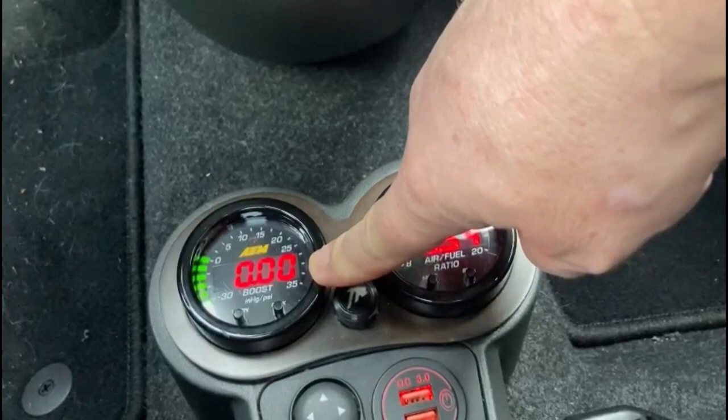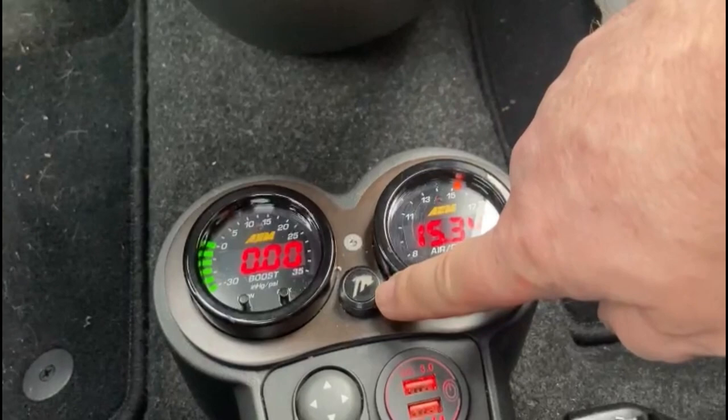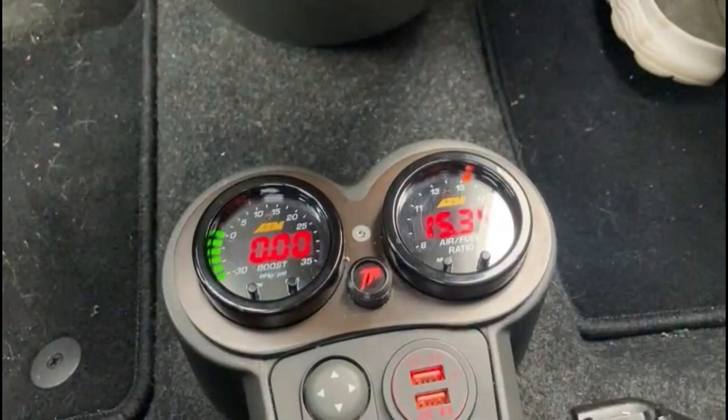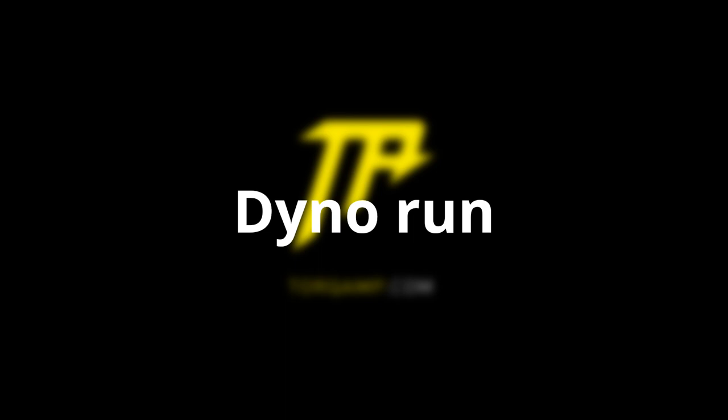This is my control panel. On the left-hand side is the boost level, displayed in bar or PSI. On the right-hand side is the air-fuel ratio, which I measure with a broadband lambda sensor. In the middle is the turbo boost button — like Knight Rider has. If I turn it on, I wait a few seconds and then I'm driving with the boost settings. If I turn it off, I have my normal standard Panda again.